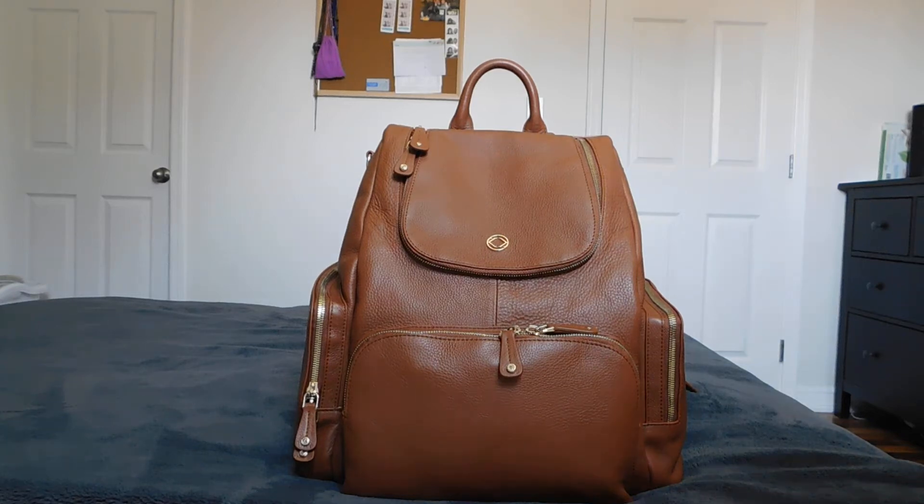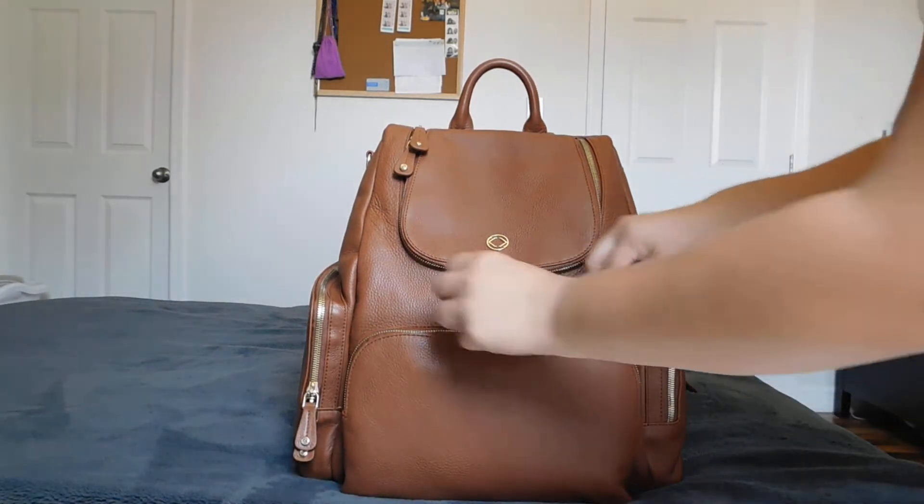Hello everyone, I am back with the Amber and Tan, the full size. I was going to do a packing video but it seemed more difficult to film, so here is my unpacking video of what I carry in my diaper bag for two kids and myself. Let's get right to it.